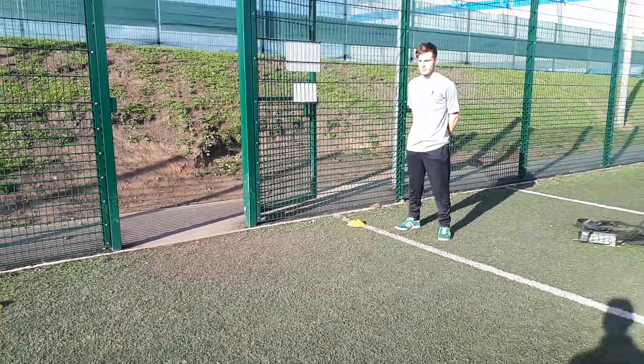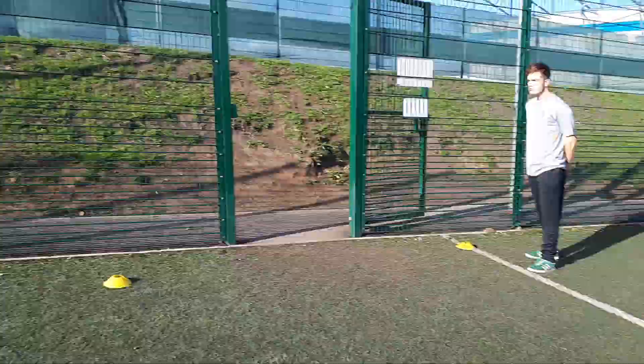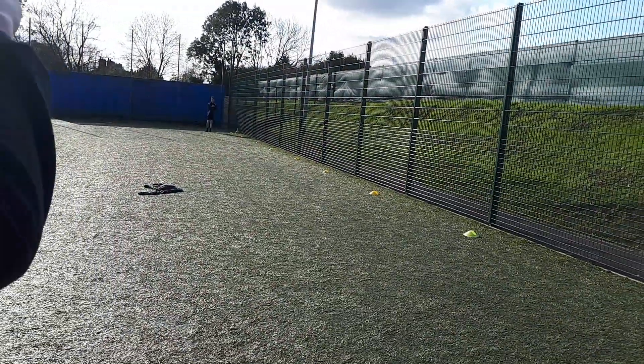This is Bingham doing the 30m sprint test. He'll put his preferred foot behind the white line, and then we have a stopwatch assistant over there who will count 3-2-1 and he will run.